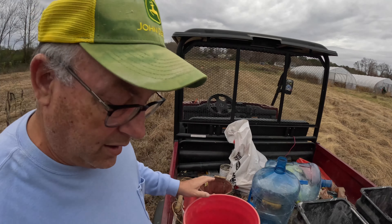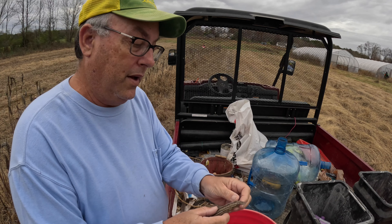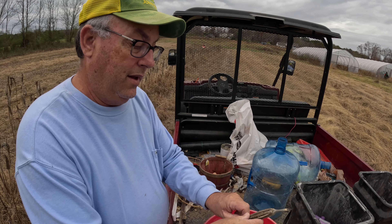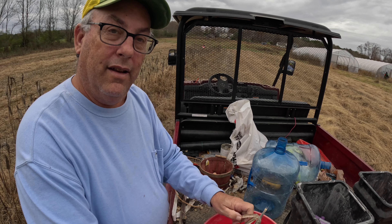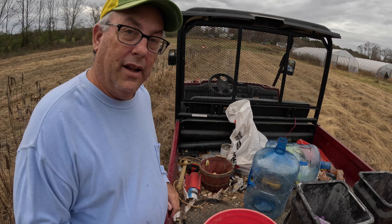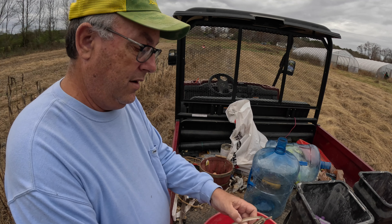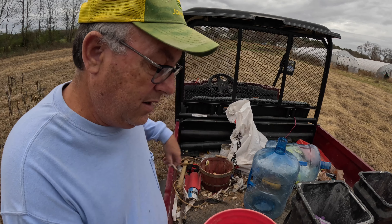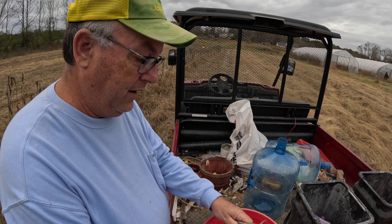It's actually really easy to do. I got my bucket here, so I just take one of the pods and just hold them over the bucket, open one side, and they just fall right in. Then throw that away — that's good compost. I always collect more than I ever need.